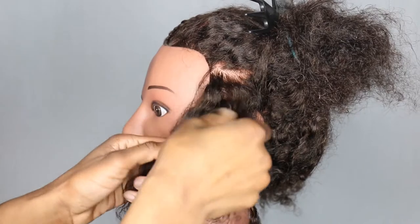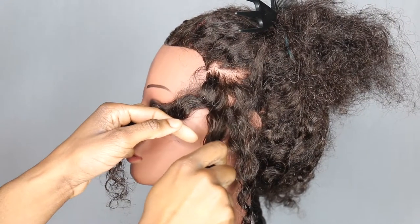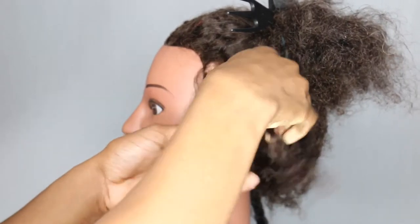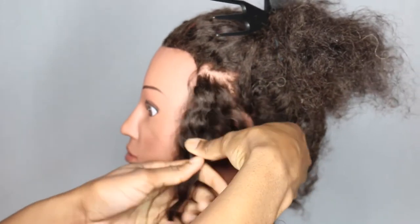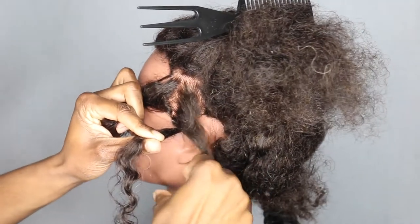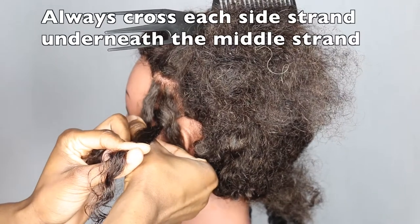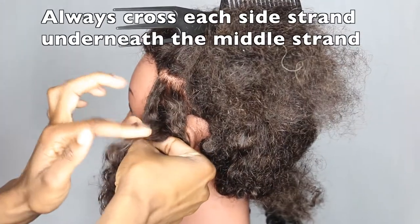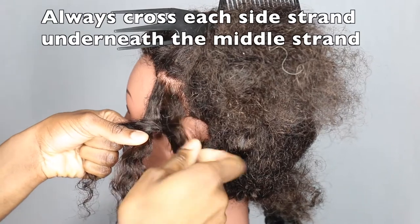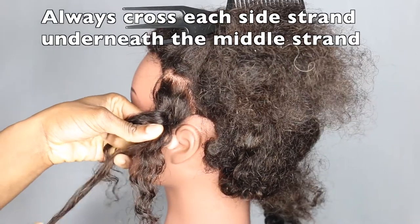There are two ways you can plait. I prefer to do it the way I'm going to show you now, but there's another way as well. So I take this strand, which is the middle strand, and I place it over the third strand. Then I take this strand that we left before and place it underneath this strand so that this strand is now in the middle.